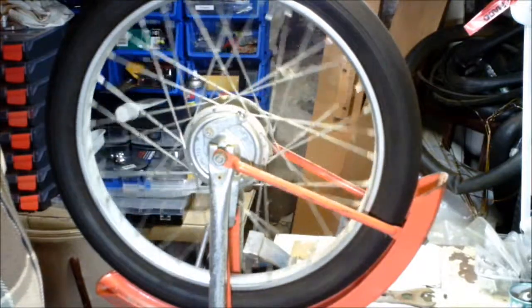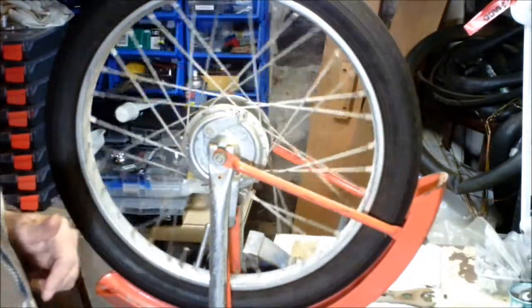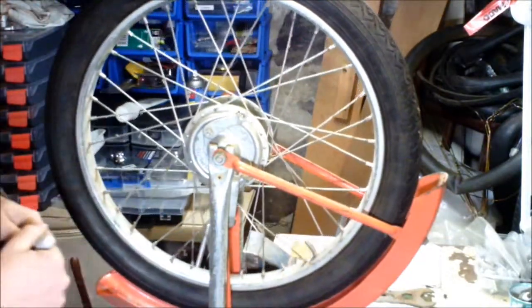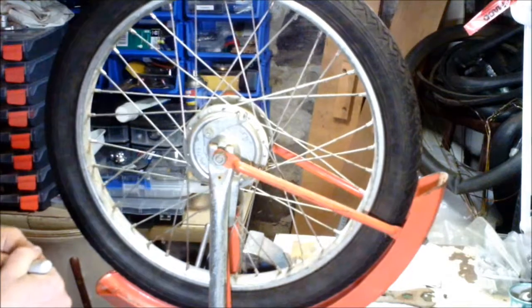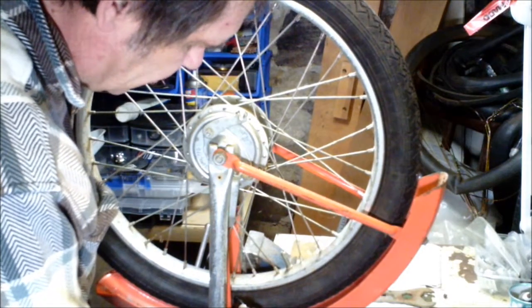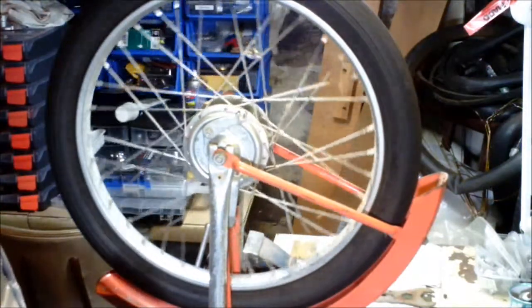This one I knew was bad to start with. Some wheels you have to give them a couple of rolls like this to find if there is a heavy spot. Then just use a chalk or marker, place the mark where it thinks the heavy spot is, and give it another slow roll.